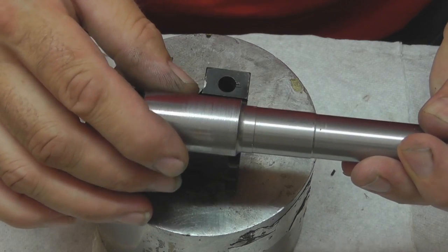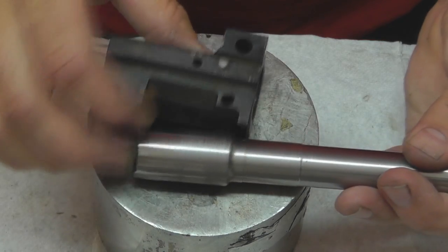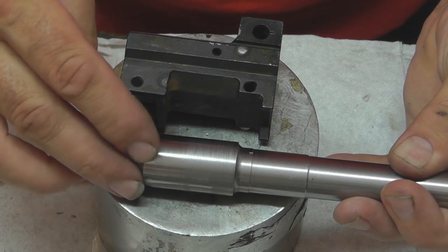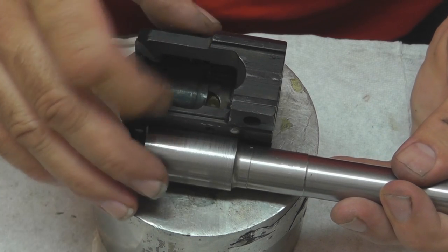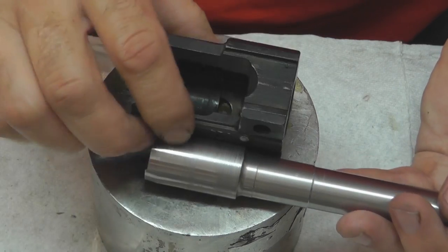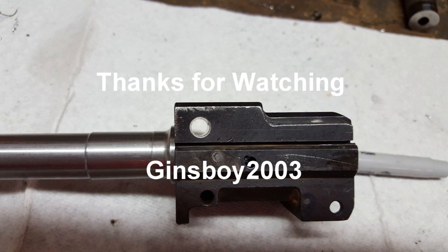Your gunsmith is going to be hesitant to make a sleeve for you because this took about half a day, and everything takes three times as long when you're videoing it. I don't see how it could have gone much faster unless you had these sleeves pre-made or pre-CNC machined. Anyhow, I hope you guys enjoyed this video. Don't forget to subscribe so you can be notified of further videos from Ginsboy2003 as soon as I upload them. I'll see you next time — thanks for watching.